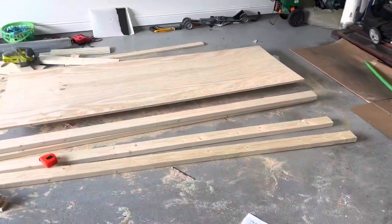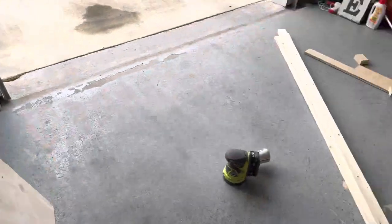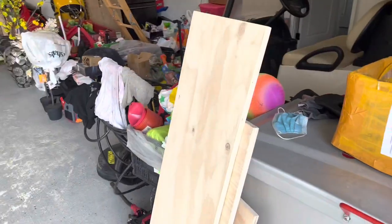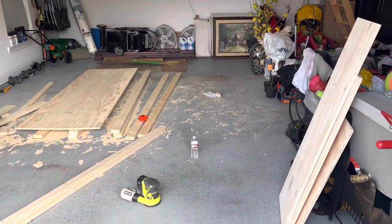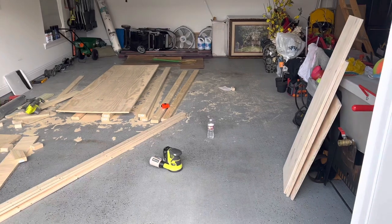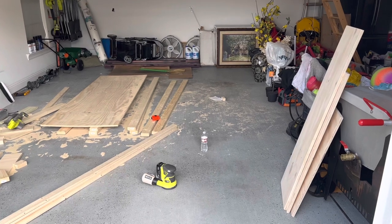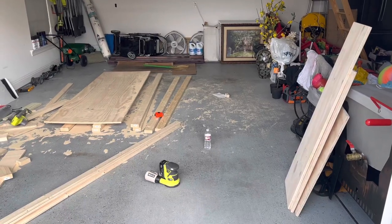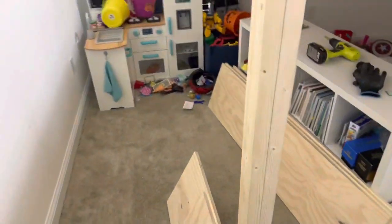Next I cut out all the pieces to build the staircase. I got the idea from another YouTuber and will share that video link in the description. I wanted it to look really nice as plain wood, so I picked a good-looking half-inch plywood with a very smooth finish to save sanding time. Using just a hand saw and hand sander, I measured, cut, and sanded all the pieces, then brought them into the room for assembly.